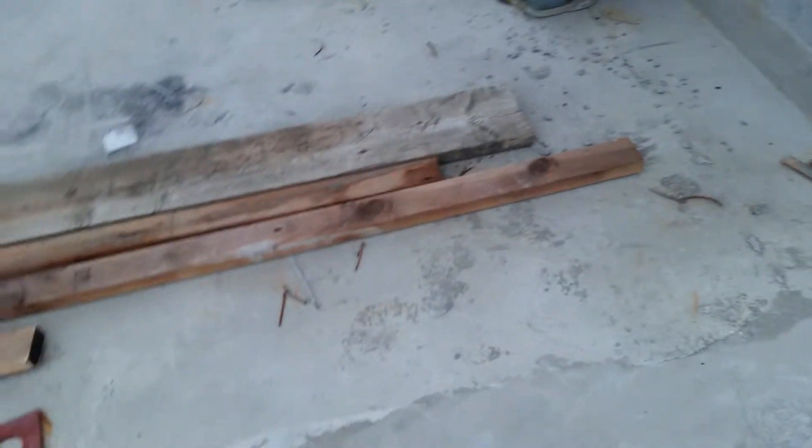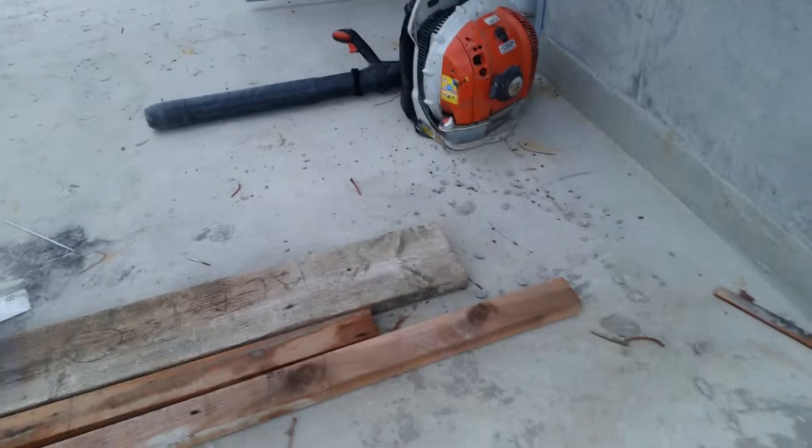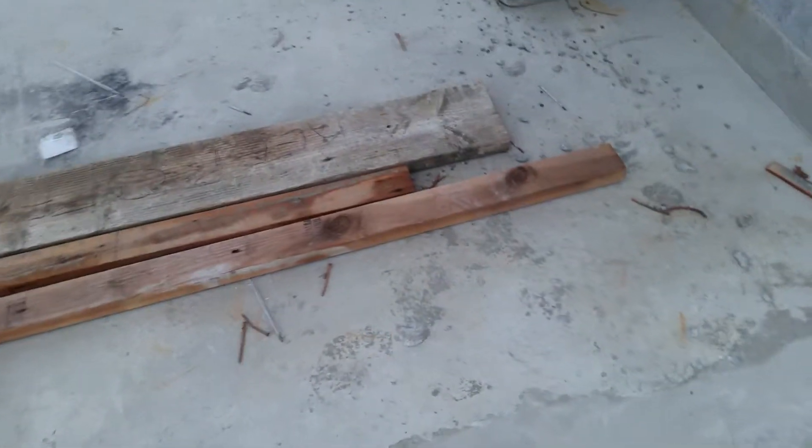At this point, we had to establish that this deck was poured first and then the second section was done after. So we came and did the waterproofing here first, stopping with the L4 Armor. We have the Envy Elastic waterproofing, and we're going to match and lap over the top because we knew we'd be coming back to do this deck. So we have the seam that we're lapping over here.